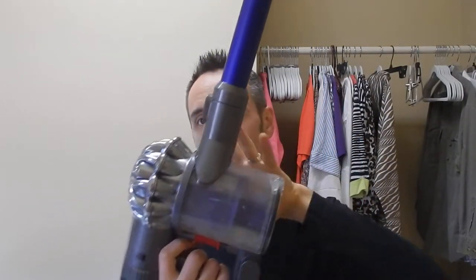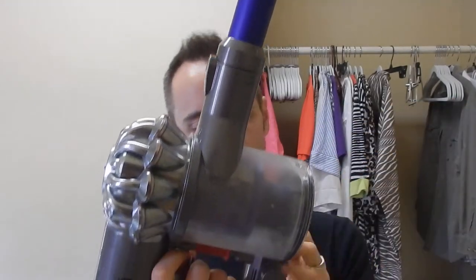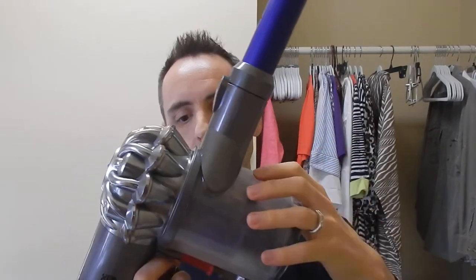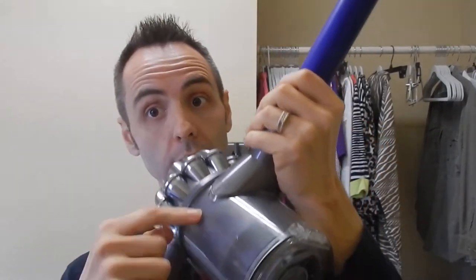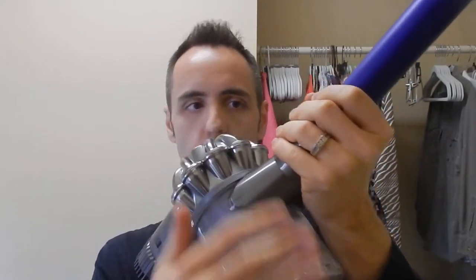It's fairly easy to clean because this whole container part right here pops off. I think that's actually how you change the battery too, so you can get in there and clean the whole container. The cyclone does get really dirty, so you might want to brush that off outside so that the dust goes flying in the wind. All we are is dust in the wind.